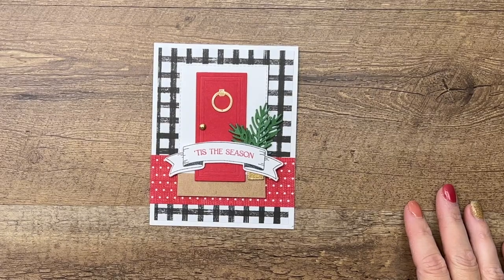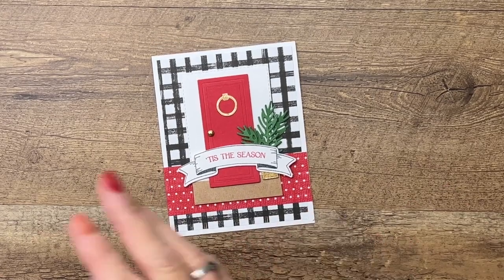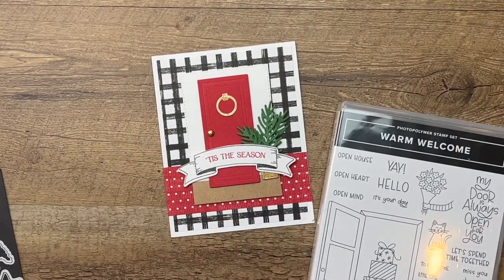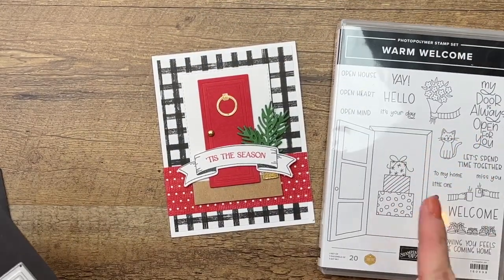Hey everybody, Erica Sirwin here from Pink Bucker Designs. This week on my blog I am featuring the Warm Welcome Bundle, and I've got a second card for you today. We're gonna make a Christmas card.